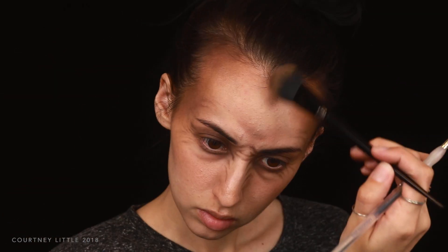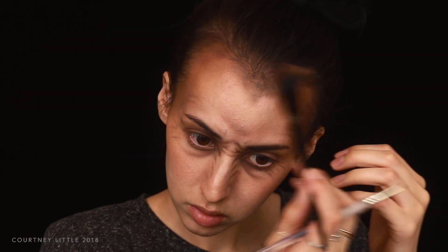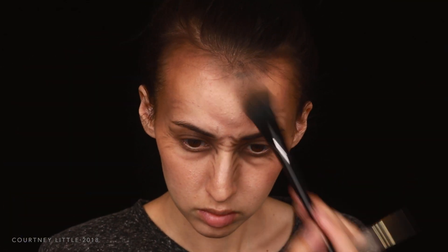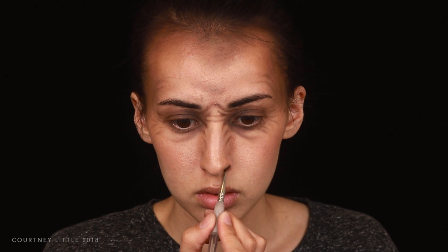I'm also taking that down onto the center of the forehead, creating a soft widow's peak shape, again blending it back into the hairline to darken. Then going back to the detail brush, I'm extending my nostrils out and up slightly so they appear wider and flared.